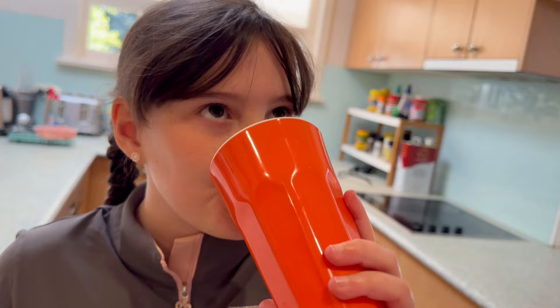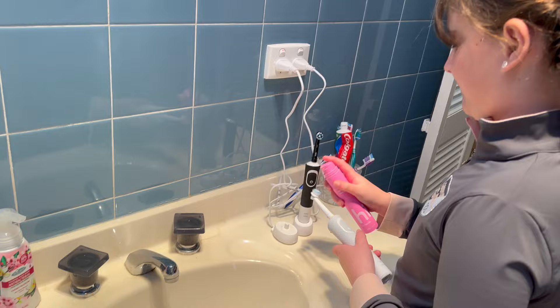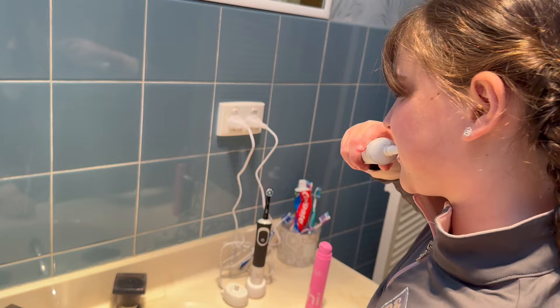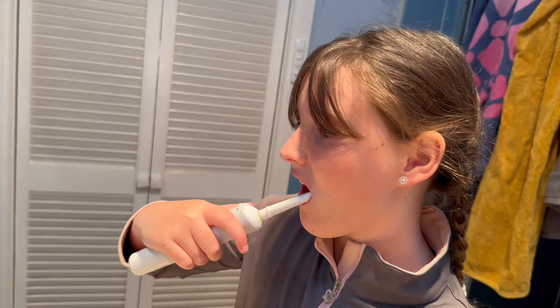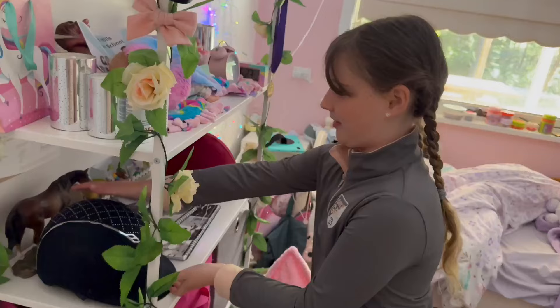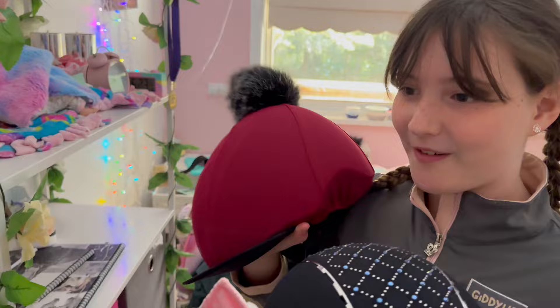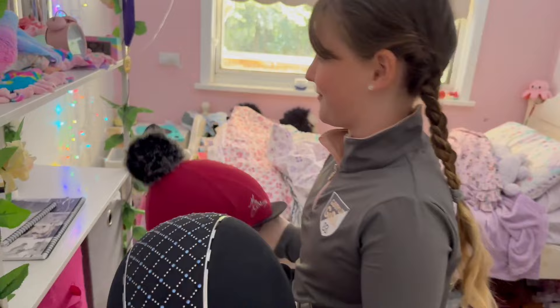Now let's brush my teeth and then we'll go. I've got an electric toothbrush - I really like it. I love this toothpaste because it's watermelon flavor. I'm gonna wear this helmet - I normally wear this one if I've got a red outfit so it matches, but today I'm gonna wear this one.